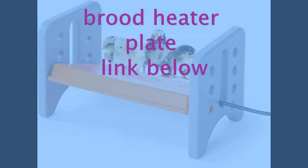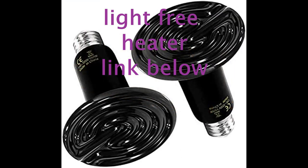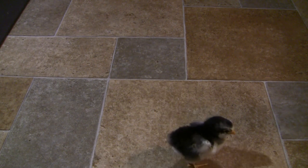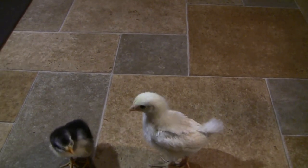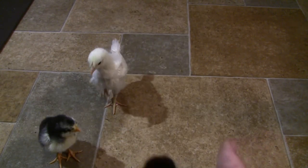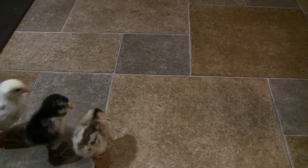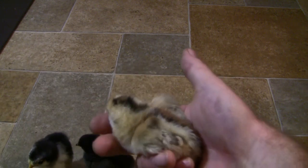Here's our pal Independence, born on Independence Day, and this is Cluck Norris — he was born before these guys. He's the descendant of a rooster I had that died. And then these two little guys are unnamed — we've got a little dark-colored one and a little fluffy guy.